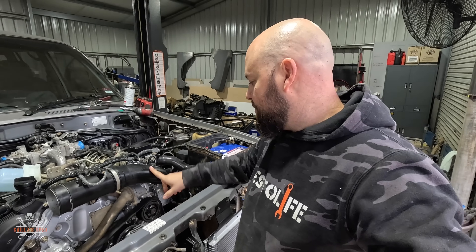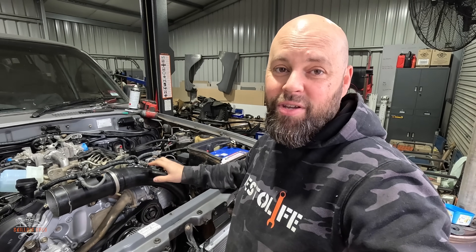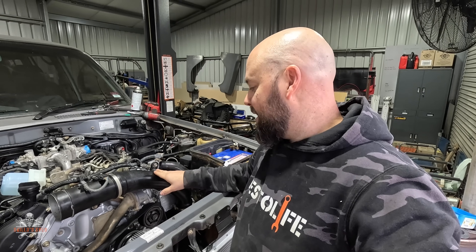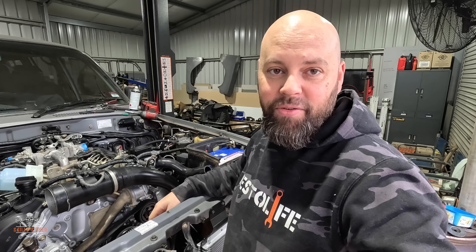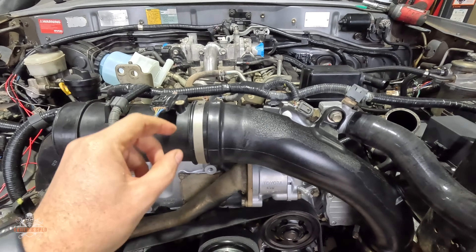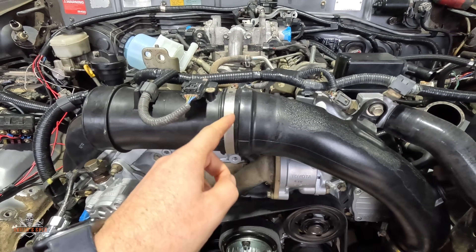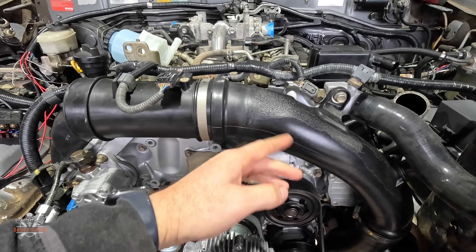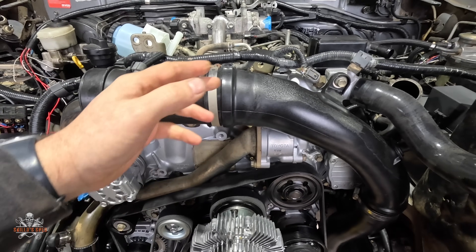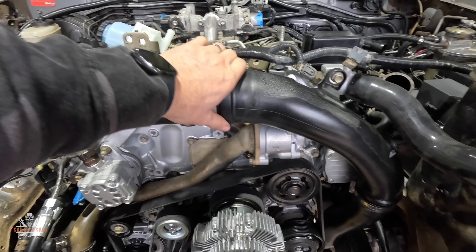I had to buy new pipes from Toyota, and anyone who can 3D print these has probably got a market there, because just those two pipes were like $540. The cool thing though is the pipe actually has a rubber section built into it — so whilst it's all plastic, that bit there is rubber. You can still get away with it with a silicone joiner.